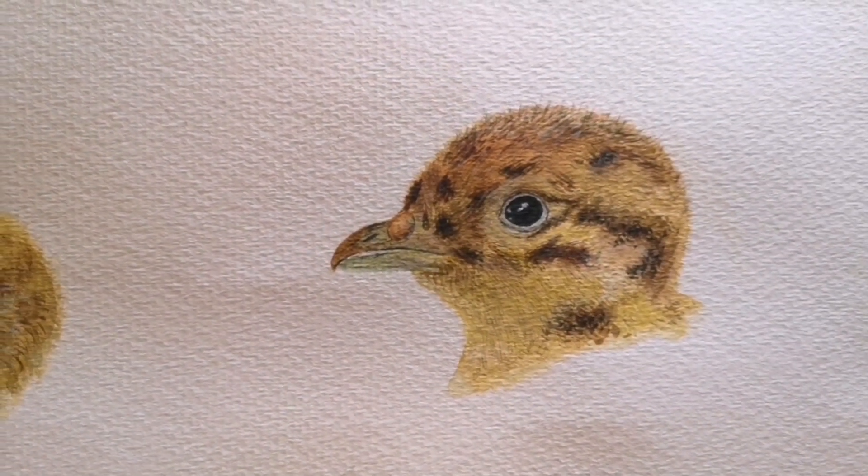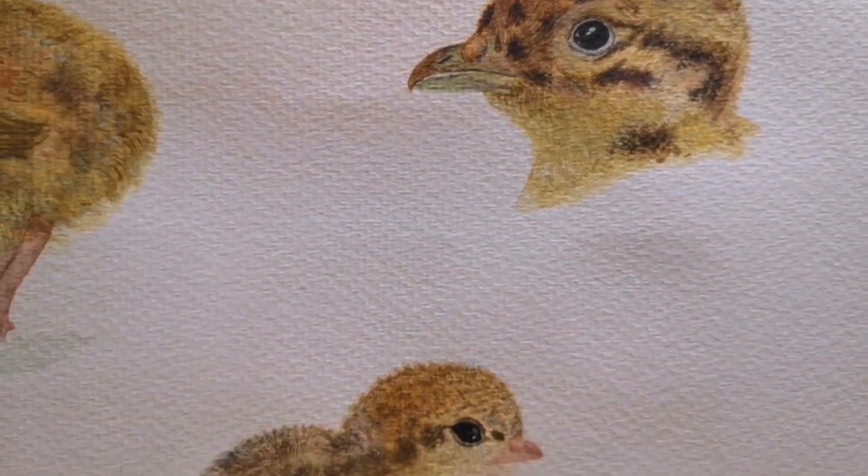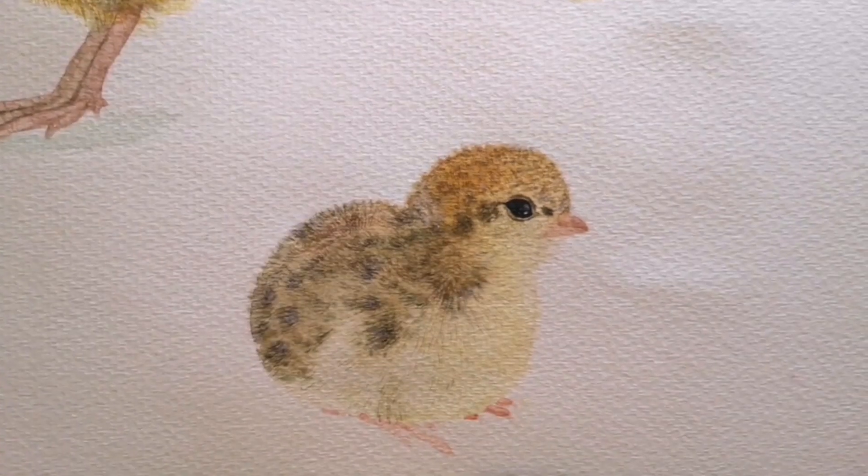They've also got these mottled brown and yellow ochre and orange coloured feathers, which are great because they live mainly on the ground and need to be camouflaged.